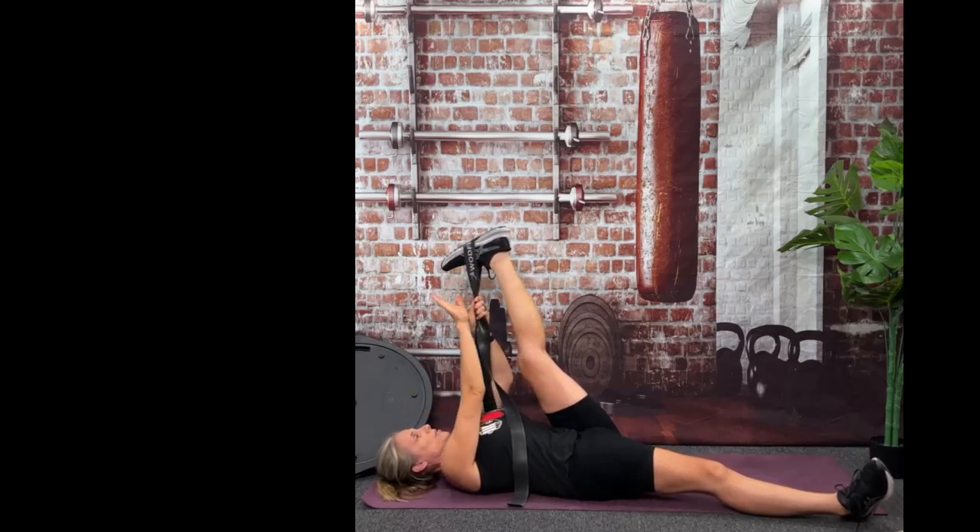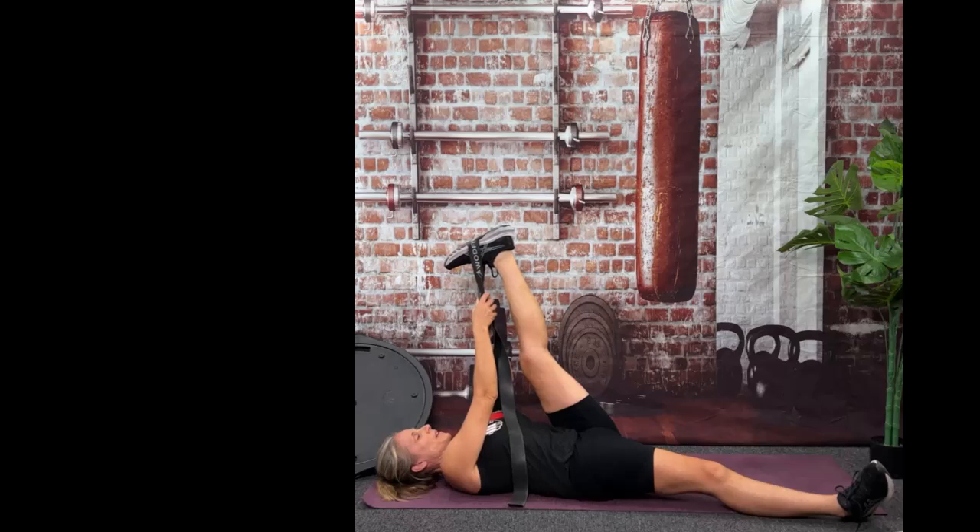You're doing good, you're already at 25 seconds left. Making sure that foot stays flush to the ceiling. Here's 10, 9, 8, 7, 6, 5, 4, 3, 2, and done.